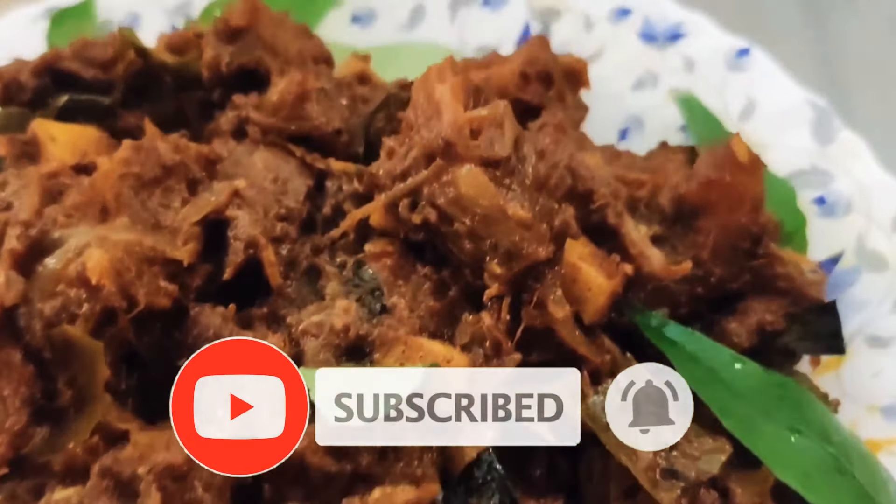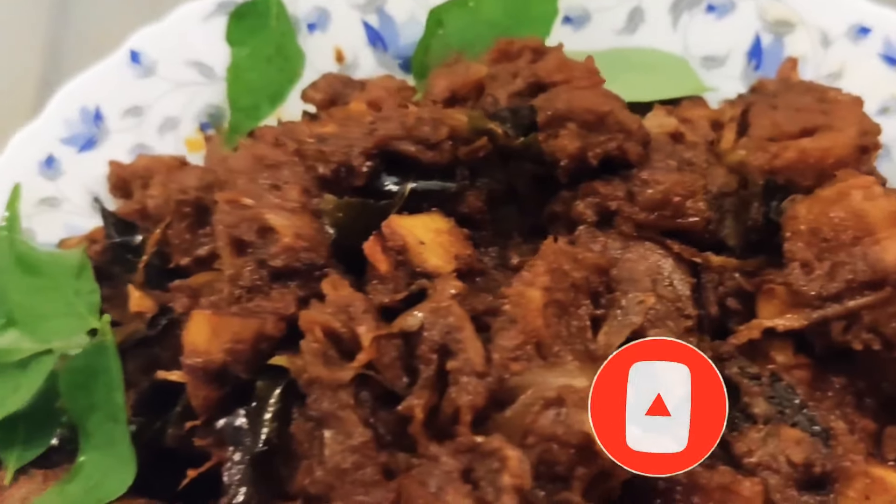Please do comment, like, and share. Until the next video, see you soon.